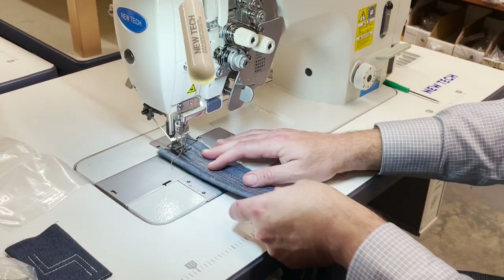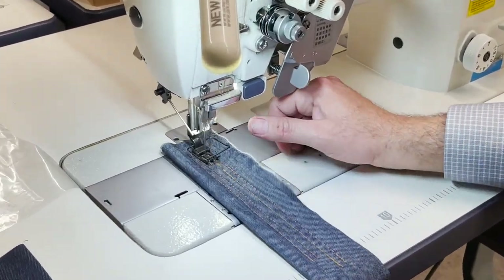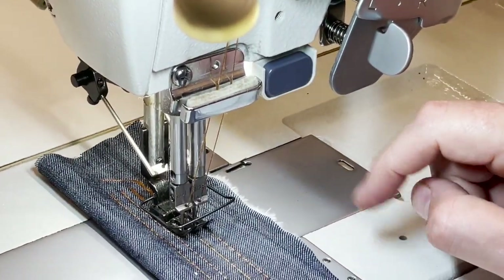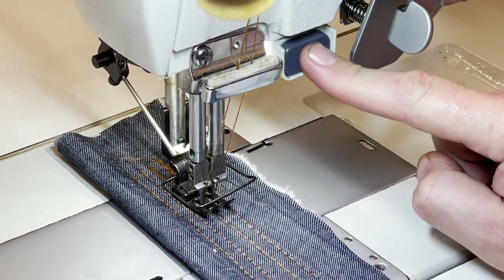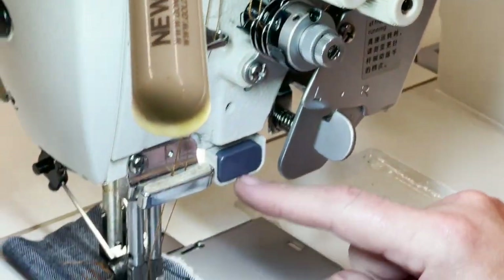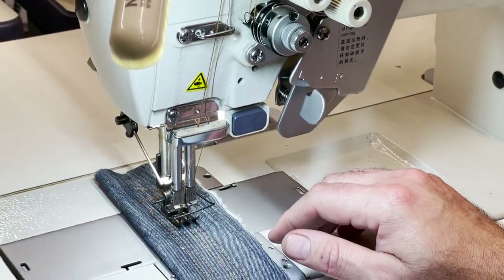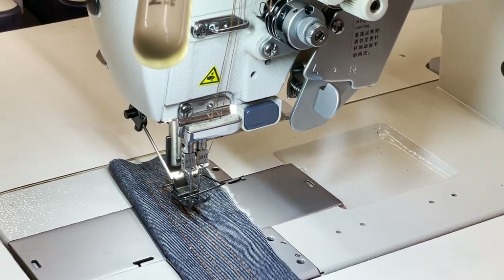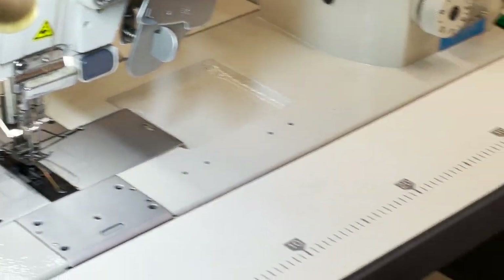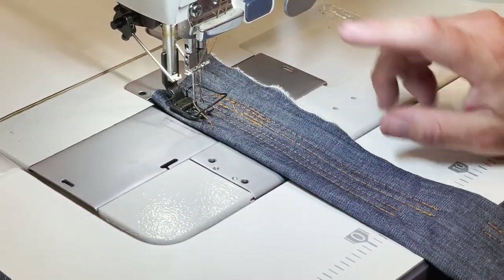One more thing I wanted to show you: you could press this and go back. This can be adjusted to needle down — right now the needle is down when I stop. I could, when I press my feet, go back on top. Now let's go ahead and try this with the split bar.